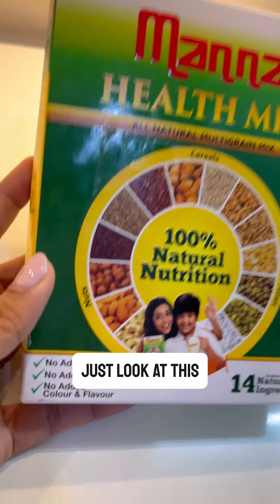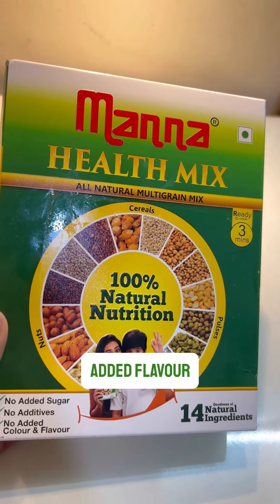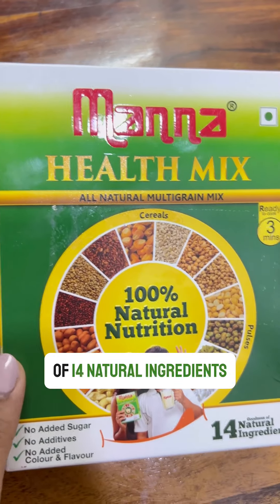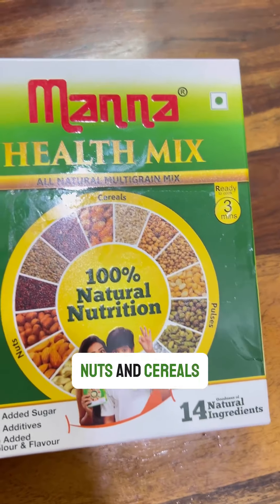Yes, Manna Health Mix has become a staple in my kitchen. Just look at this — 100% natural nutrition with no added sugar, no artificial color, and no added flavor. It's packed with the goodness of 14 natural ingredients like millets, nuts, and cereals.